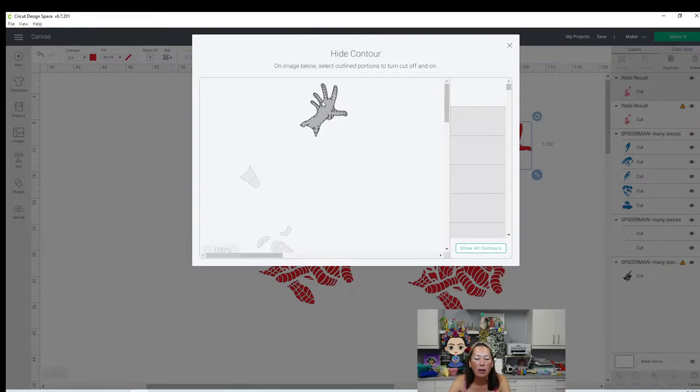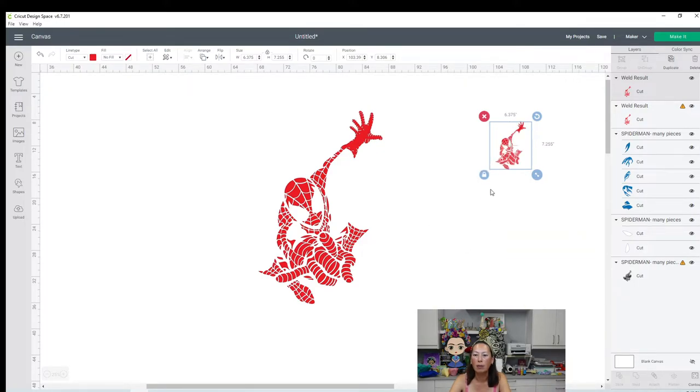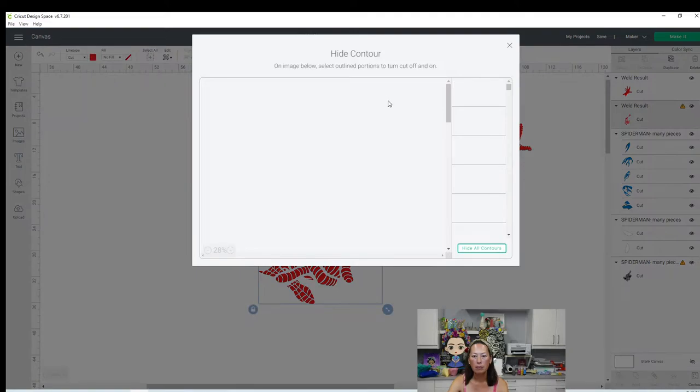Here it is. It left the hand - perfect. That's what I want. So I'm going to close this out, and this should disappear. So there is my hand. The hand is 6.3 by 7.2 - not bad. So on this one, what we want to do is go to contour and get rid of the hand, because we already have the hand separated. So now we just need to get rid of the hand.